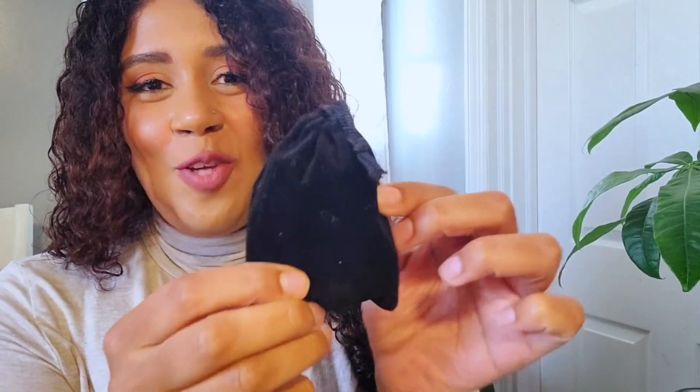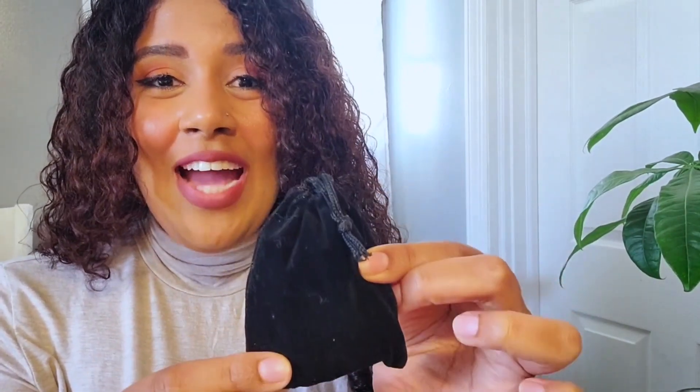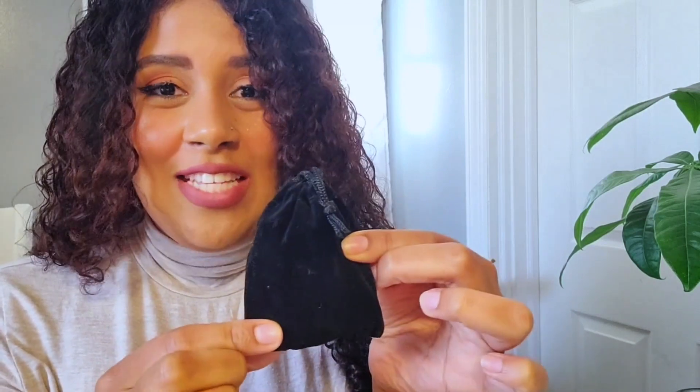If you're looking to protect yourself from negative and toxic energy, then you have to try this mojo bag. A step-by-step guide on how to create and activate your mojo bag is coming up next.